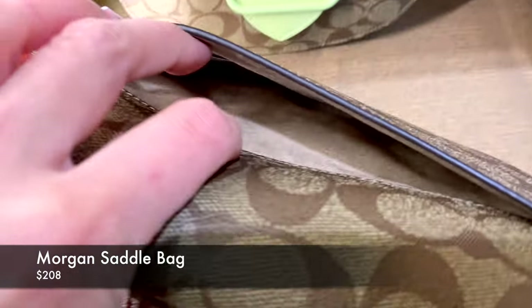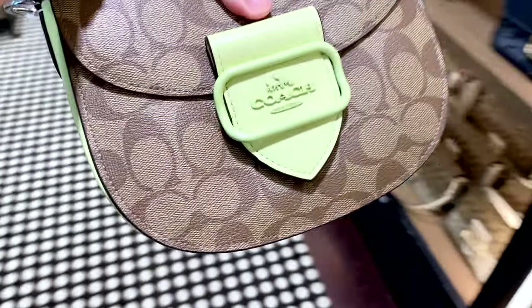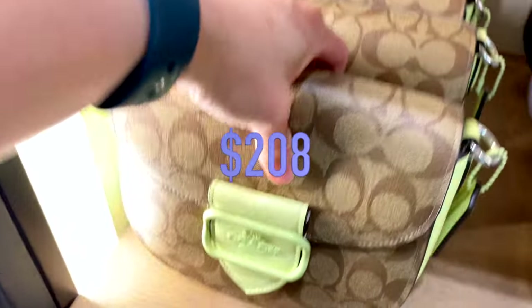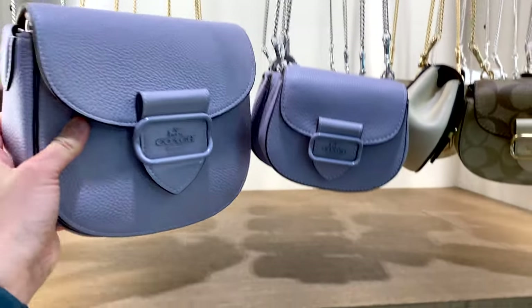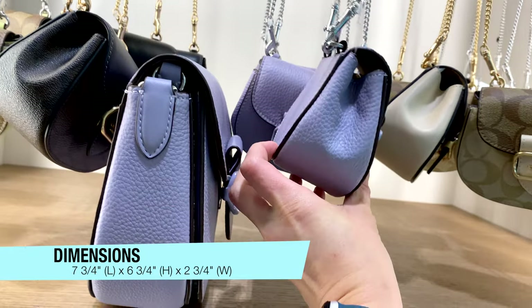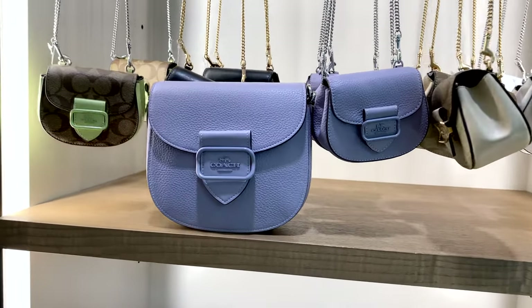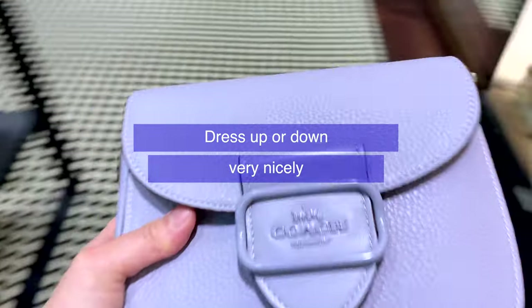In comparison, there's also the Morgan saddle bag. It has a slip pocket in the back, probably more for receipts. Here you can see in different lighting how the colors look. It's priced at $208. For an extra $90 difference you can get pretty much a full-size bag. It's sized at 7¾ inch in length, 6¾ inch in height, and 2¾ inch in width. This bag has just enough space for when you need it and is great for day trips — it dresses up and down very nicely.